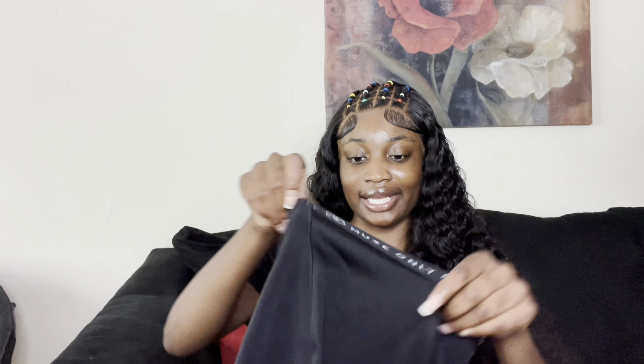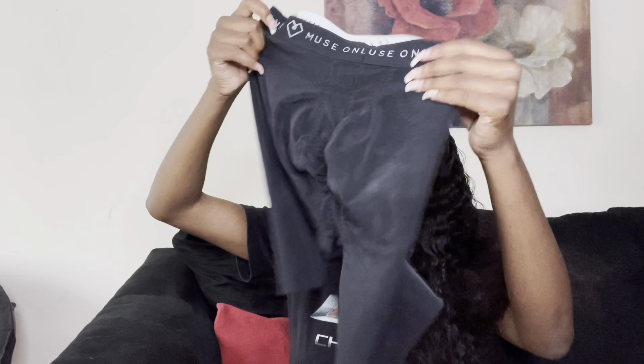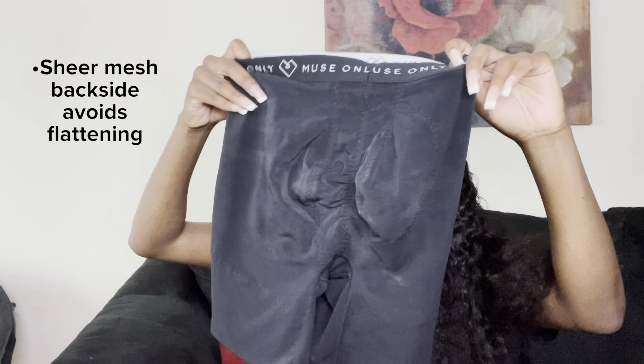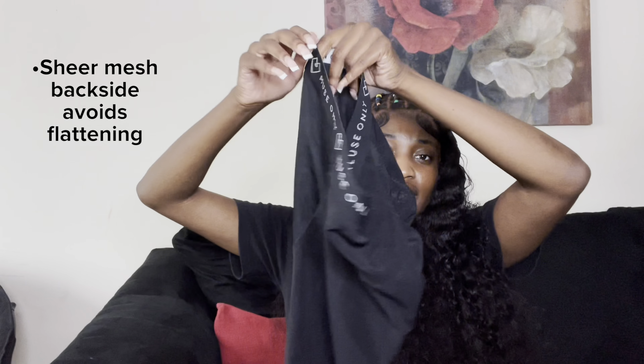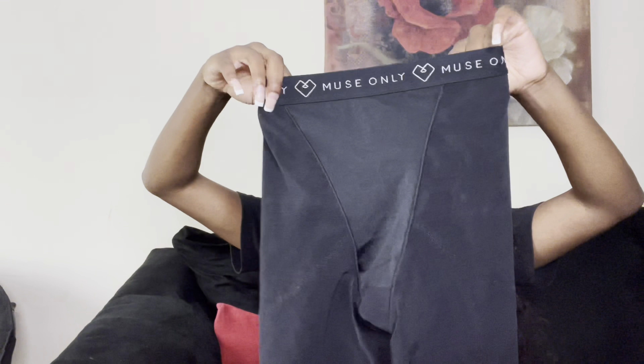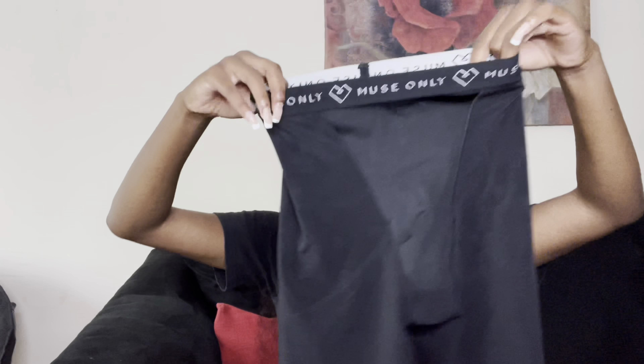They sent me that and I got it, so I'm basically here to review the item and give you guys some feedback. This is what it looks like — it looks like regular biker shorts. And this is the back, so it's basically just like regular bike shorts, it just has the built-in sheer part.